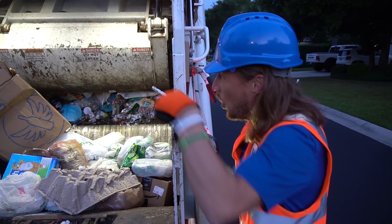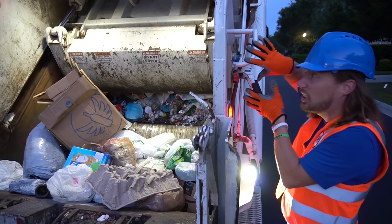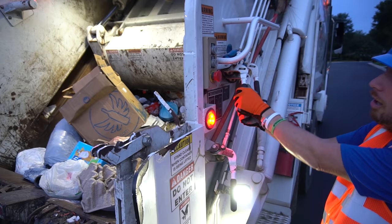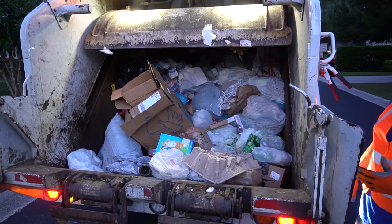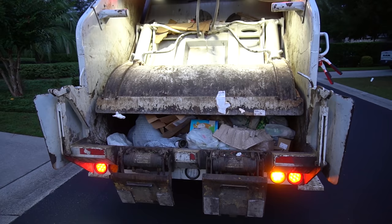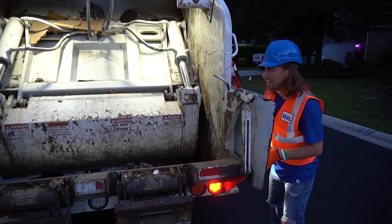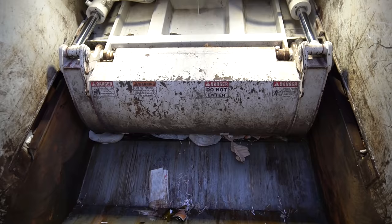All right, my friends. When we get full back there, what we have to do is compact it all inside the garbage truck. So that's what we use these two levers for. We pull them straight out — pulls it up — and then we push them in and it comes back down. Let's try it. You ready? There we go. Check it out. Isn't this great? It's gonna grab it. Here we go. We gotta be safe — make sure we're out of the way. And then it compacts it off to the inside. That's awesome.